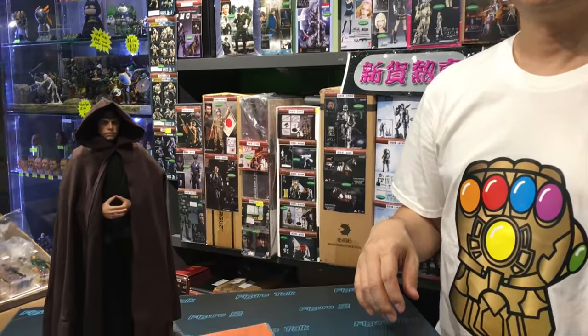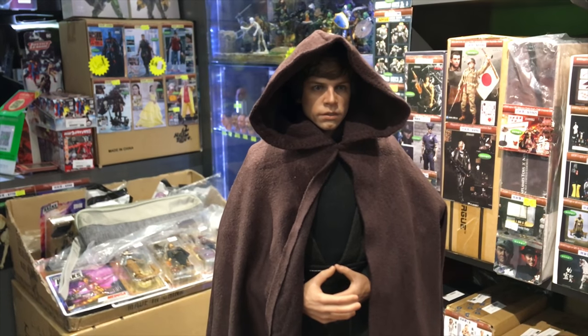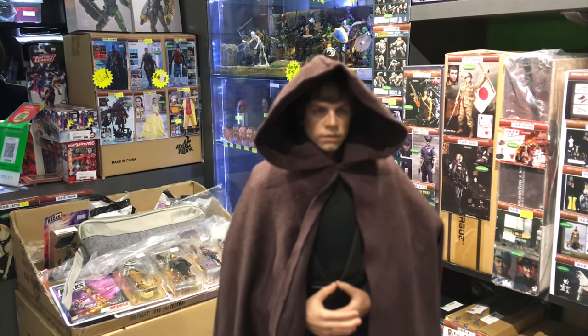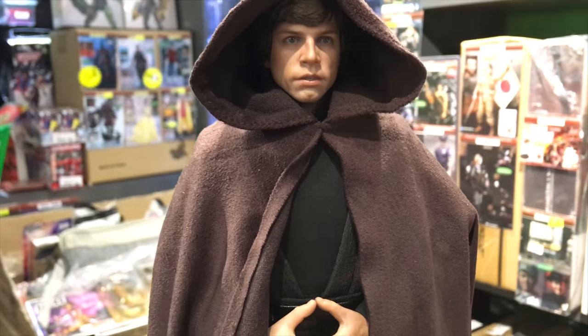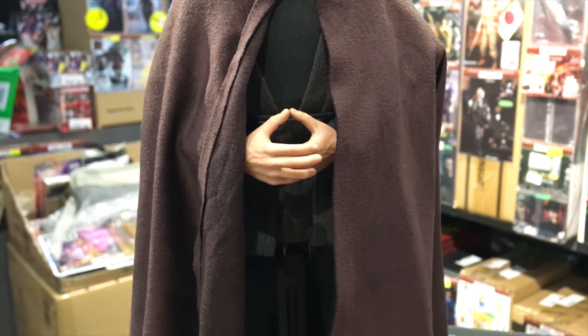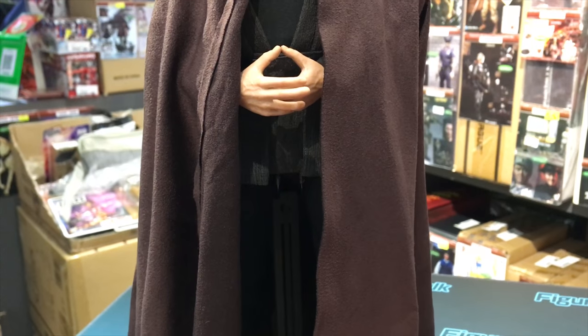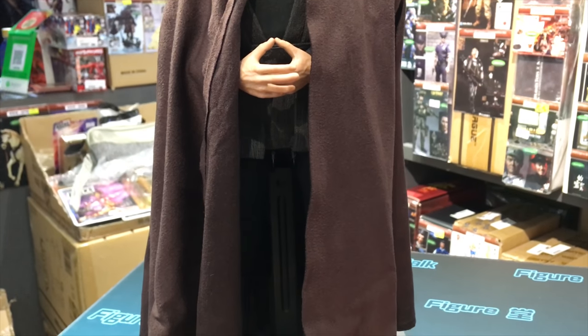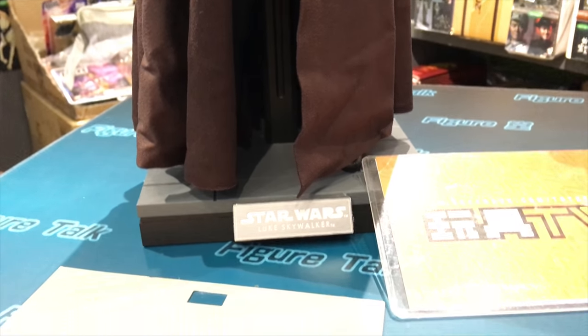Hi Joe, what's up? Okay, so let's do a head to toe — the Jedi Master look, right? He basically has two outfits in the movie: one is the Jedi outfit, and the other one is the Ando battle with the helmet and the camouflage — we call it the final duel look. But what I have here is the one with the cloak, which is in the beginning of the movie.